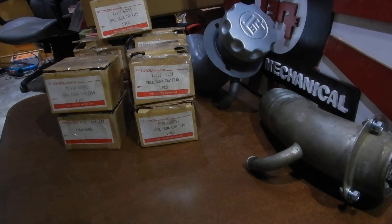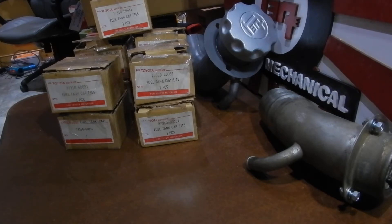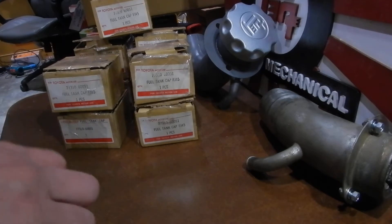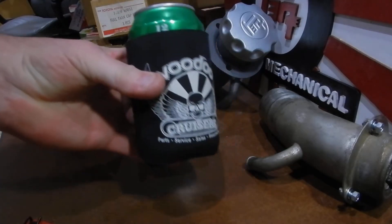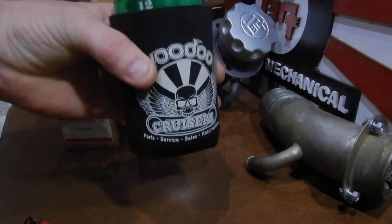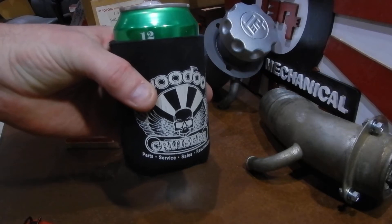Good evening folks, FJ45 Owners Club. This is Toyota Matt, and I decided to do something differently tonight because I have something different to offer — a very unique part. I thought a little tech video would probably answer a lot of questions and save a lot of text typing for explanations. This is something I have not come across before. Tonight's video is brought to you by Voodoo Cruisers, a sponsor of Vintage Tech Parts.